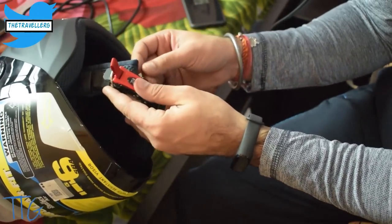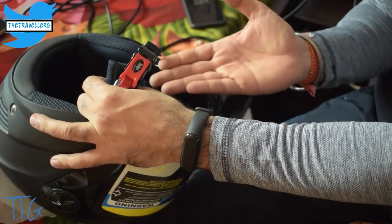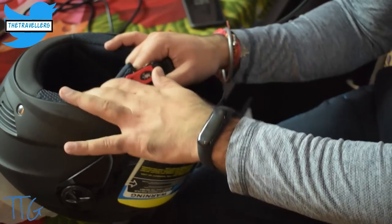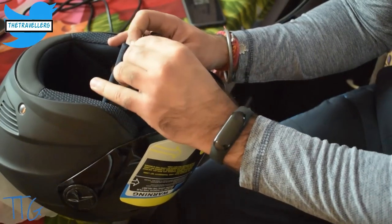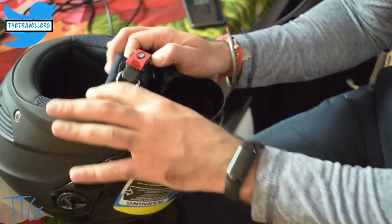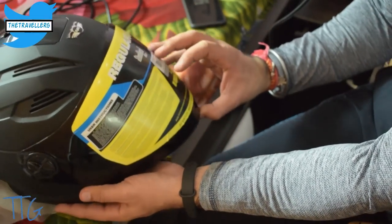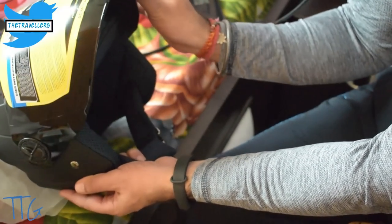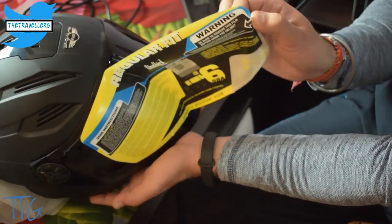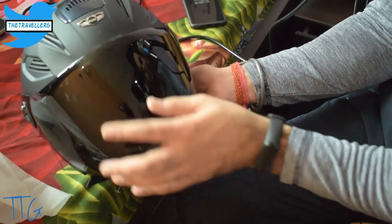Whenever you order a helmet from a premium, leading company like Steelbird, you will always find the inner side of the helmet and accessories like the locks are perfectly fine — the quality is premium, not bad at all. Right now here is the smoke visor; let me quickly remove this. You can see how beautiful it looks.